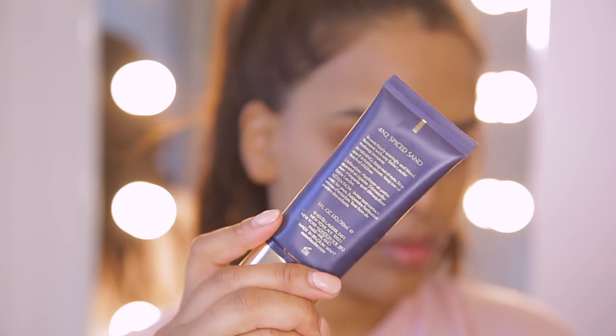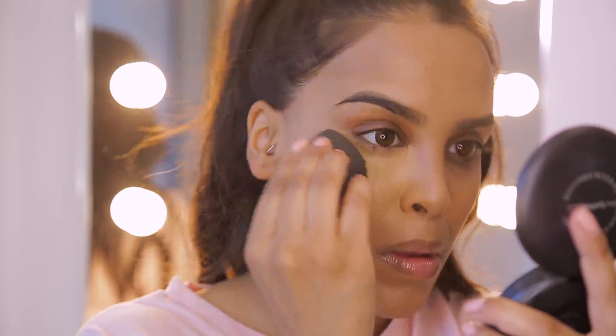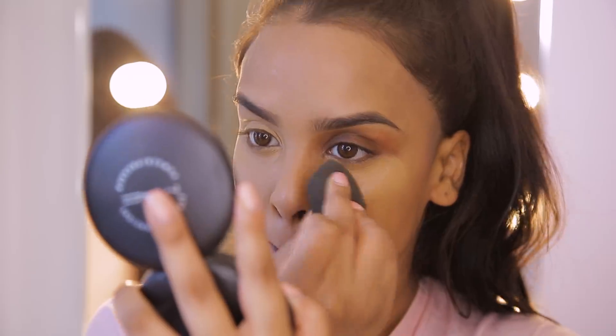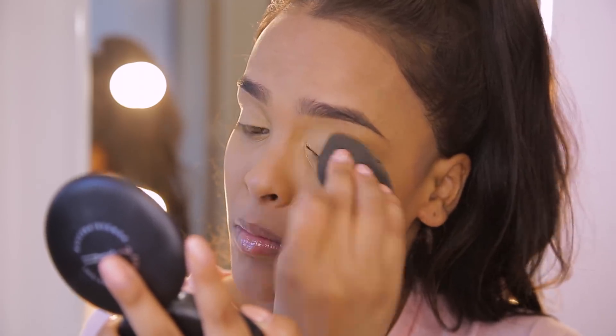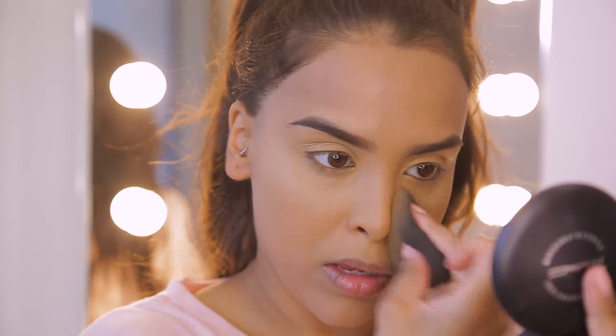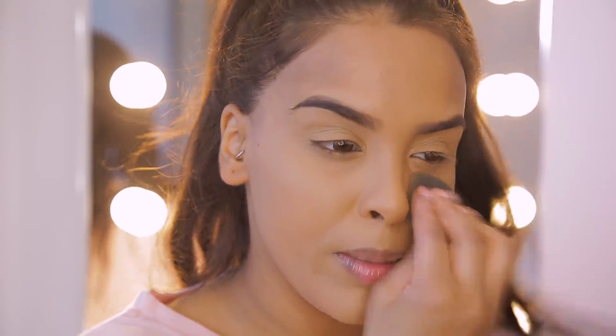Now I have a light layer of that foundation on. I want to target areas that you tend to crease and sweat, and for that I'm going to use the Estée Lauder Double Wear Maximum Cover Foundation in shade 4N2 Spiced Sand. This product is literally like cement — it does not come off, it doesn't crease, it doesn't move. I'm going to pop a little bit with a beauty blender underneath my eyes, around my mouth area, above my top lip, around my chin and slightly on my nose. It's very very thick so you only want to use a little bit, and really blend it into your skin so it doesn't look cakey.